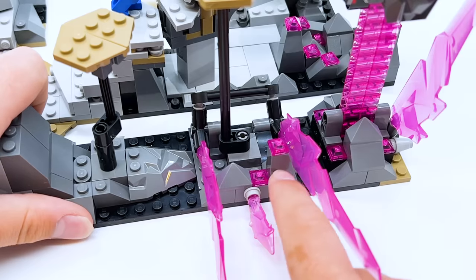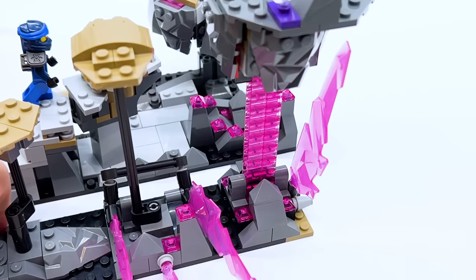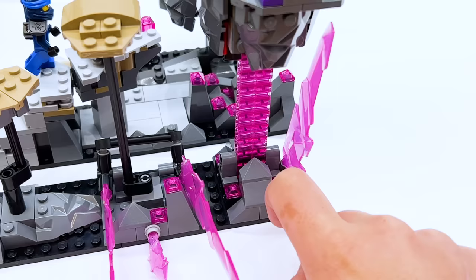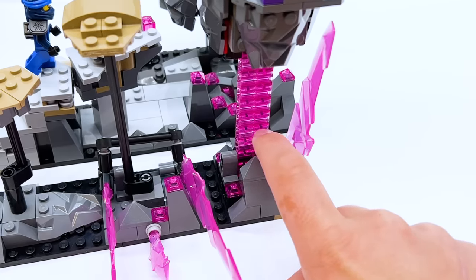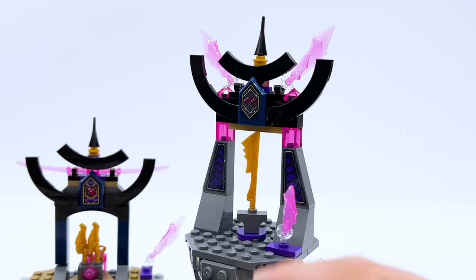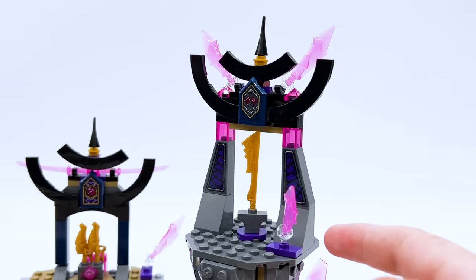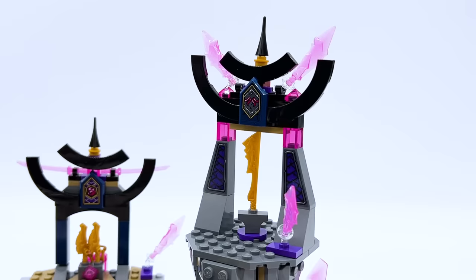I've tried to improve the rocky terrain throughout, adding trans pink parts for color as well as a crystal extending out the side. At the very end there's the floating island holding the sword of fire at the top, very inspired by the nunchucks island in the official build but with trans pink tactic pieces instead of black. The shrine has crystals extending out the top and a proper pedestal for the sword — something it lacked in the official set.